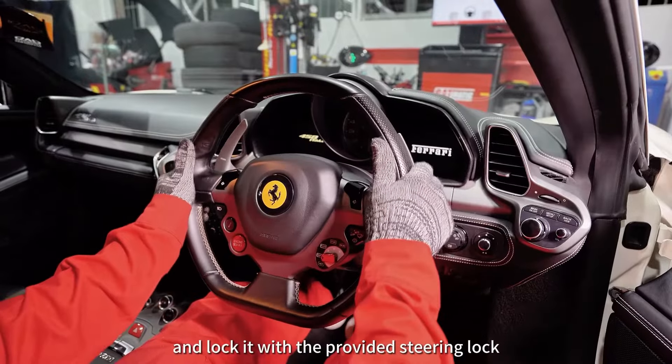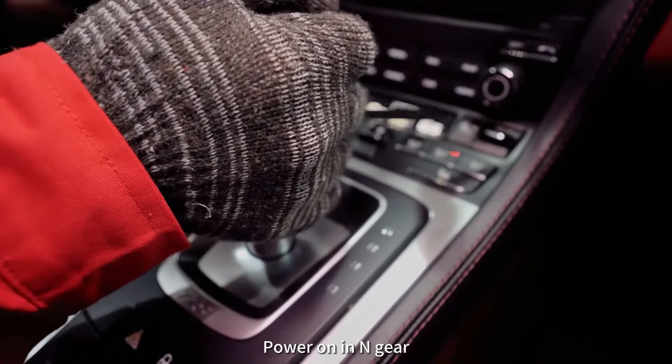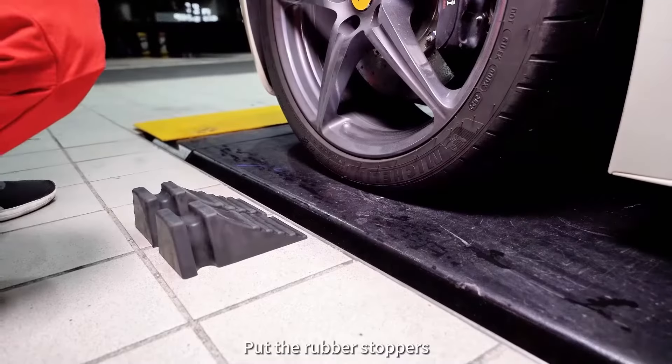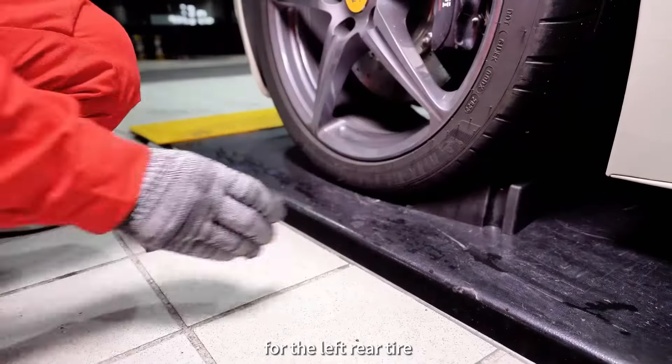Center the steering wheel and lock it with the provided steering lock. Power on the NGR and confirm the vehicle parking system is unlocked. Put the rubber stoppers for the left rear tire.